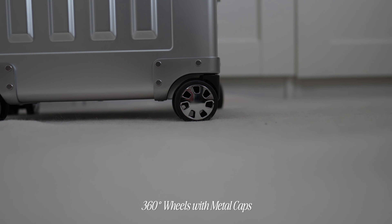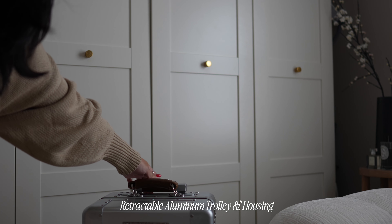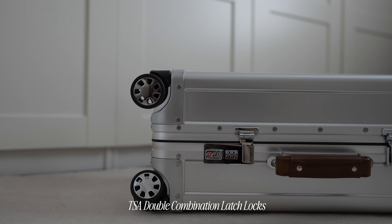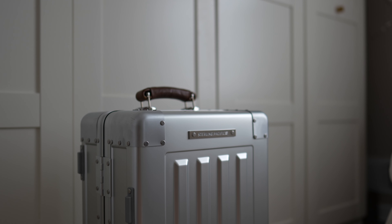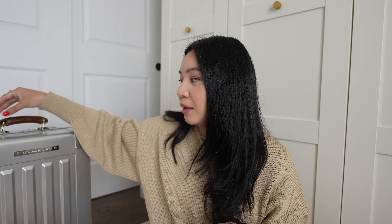The new 40-liter carry-on has 360-degree wheels. The trolley retracts to a die-cast aluminum housing, and the top handlebar is wrapped in full-grain leather. The TSA double combination latch locks make this really secure, as well as easy to get in and out of. I personally love an aluminum and brown combination — it has a very sleek and modern design, but still a bit of a classic touch, especially with those leather bits.